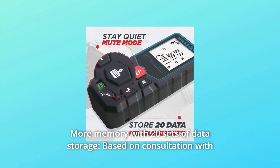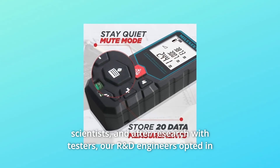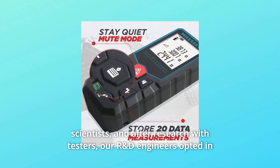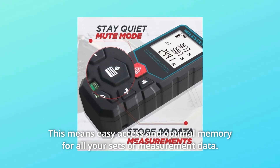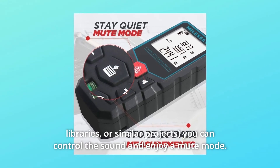Number five: more memory with 20 sets of data storage. Based on research with testers, our R&D engineers included 20 sets of data storage, providing easy access and optimal memory for all your measurement data. For even handier use, when you need to stay quiet, you can control the sound and enjoy a mute mode.